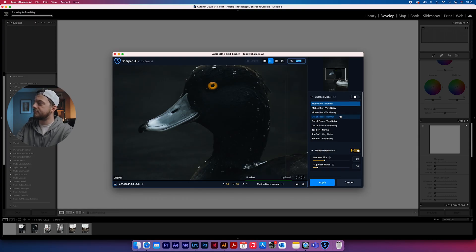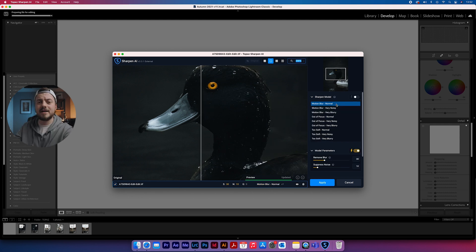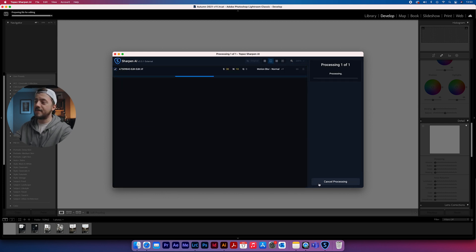When you open the Sharpen plugin, you have all of these models down the right-hand side. You can click a button up here and that will automatically choose the one which the AI system thinks it requires. Once it's loaded, you can drag the bar across to see the before and after. You can see the water droplets, the eye, and all the detail come out — but I personally think that's a little bit too much. So we're going to go back to the standard model, which is motion blur normal, and that is a much better look. You press apply and that sends it back into Lightroom as a third photo.